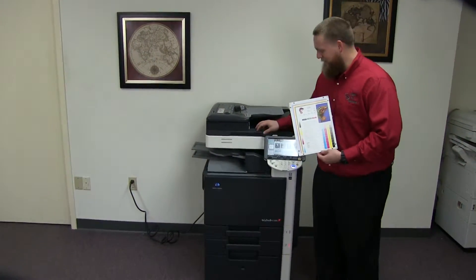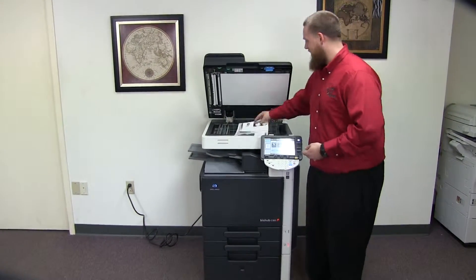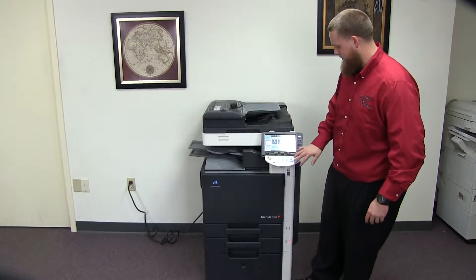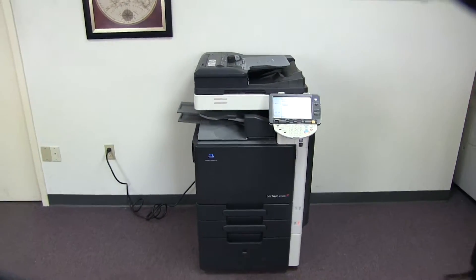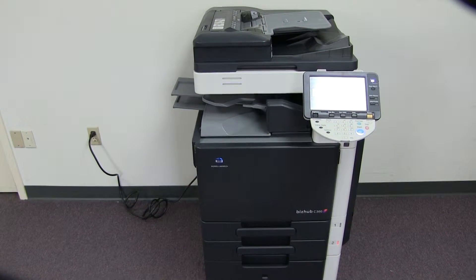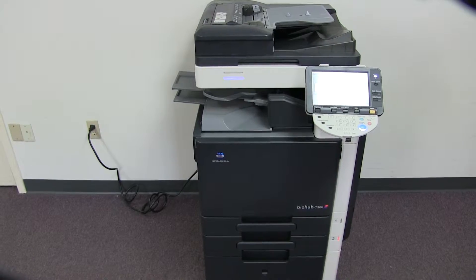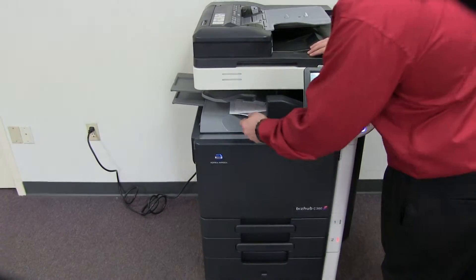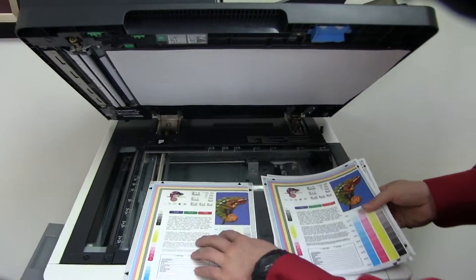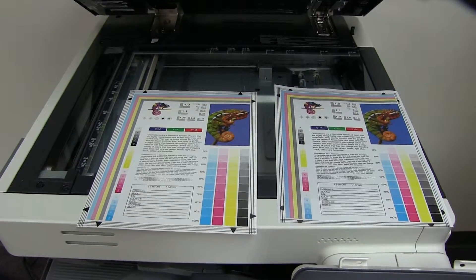Now we're going to go ahead and run a few test copies to show the color quality on this machine. Here we have our color copy test chart and we'll just go ahead and run two copies. Here we have our test copies. We'll go ahead and place them on the glass next to our chart, and as you can see, a good color image on this machine.